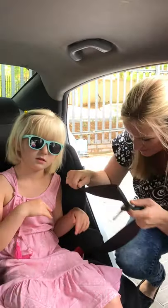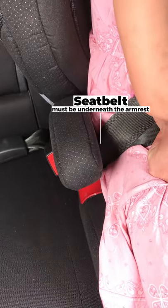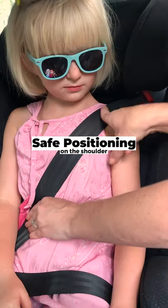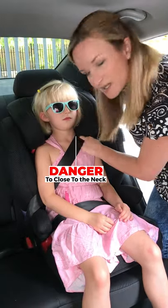First we're going to be strapping it in. It's important that you put both portions of the seat belt underneath the armrest so that it doesn't cut into the neck. You'll see if we put it on top it brings it too close to the neck here.